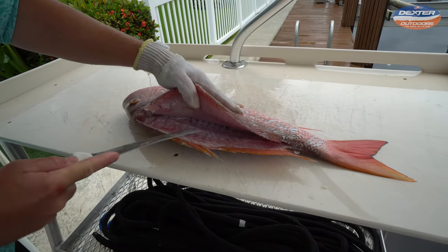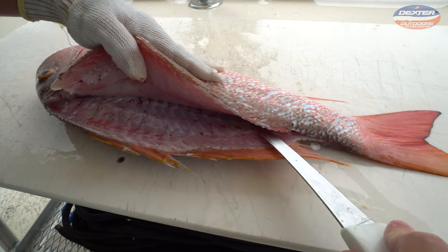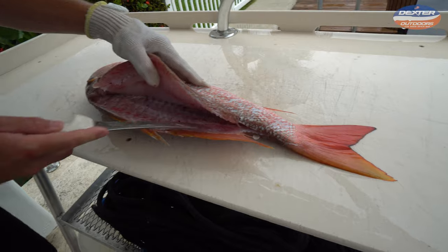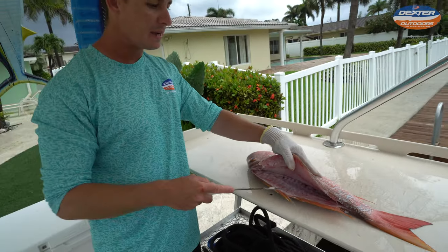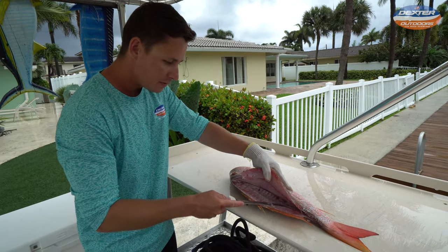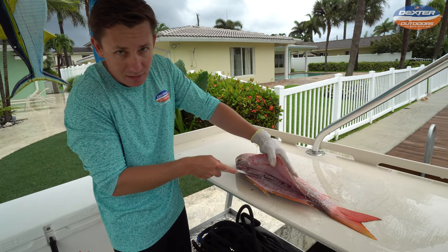Just like that — one nice swift swoop and I'm to the backbone, and you can hear that. Whenever you're filleting any fish, always make that outline, rest your knife on the spine, that way you're not missing meat. Get to the backbone right there and try not to go past it.